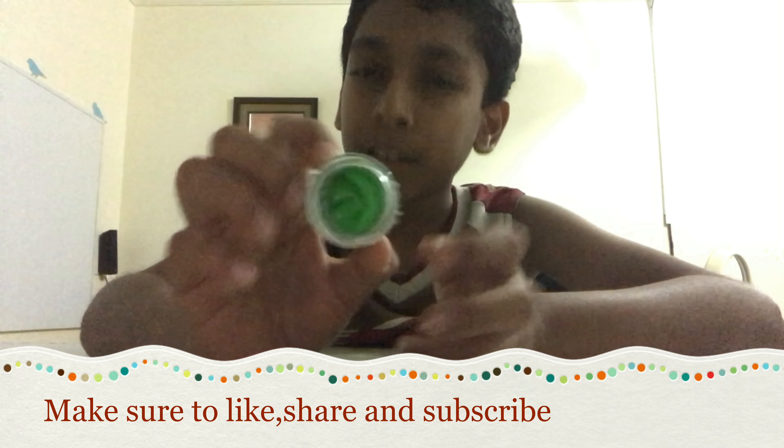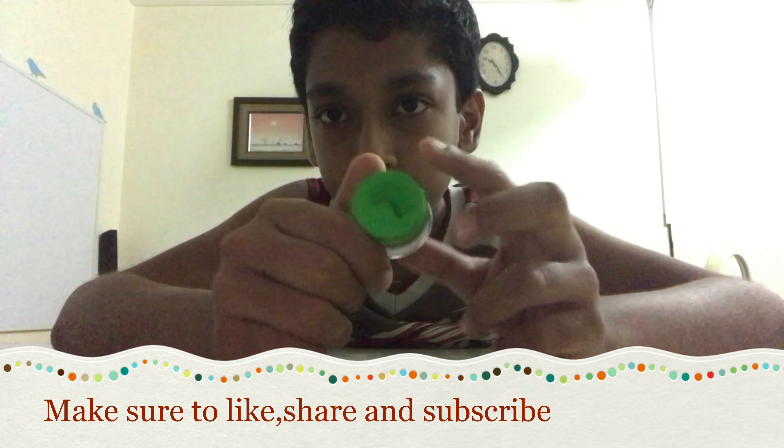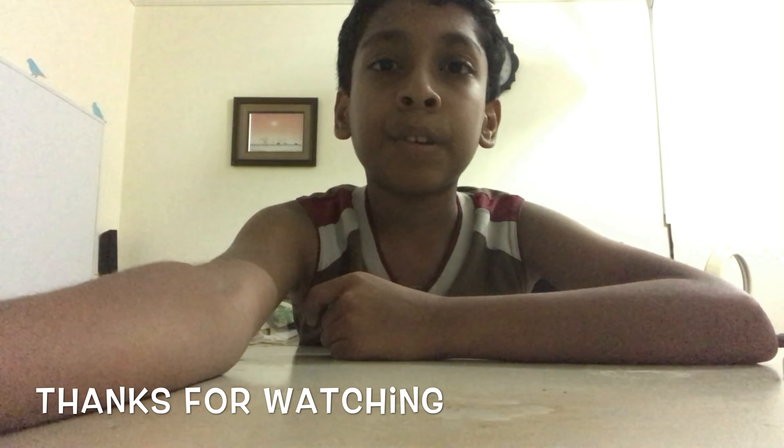Ok, that is the explanation. This is by Logan — thanks for watching.